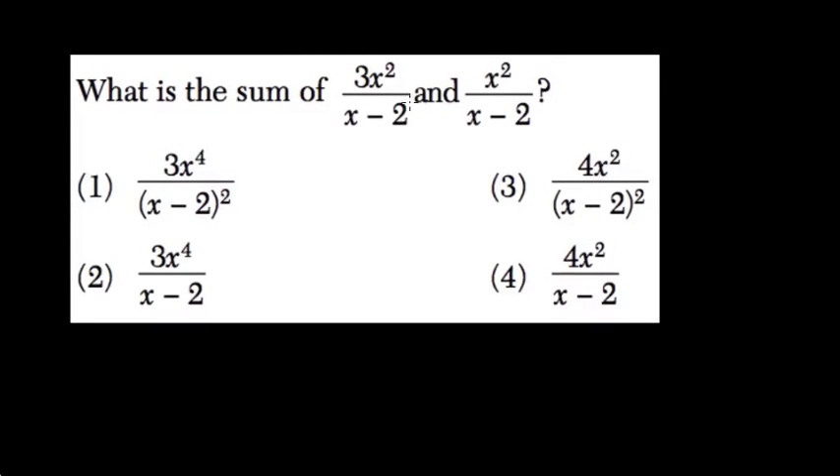Next one — what is the sum of these two? Well, the denominator is the same. So 3x squared plus x squared, that's 4x squared over x minus 2.